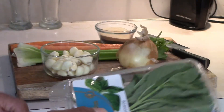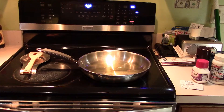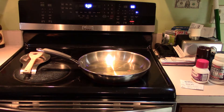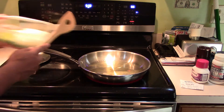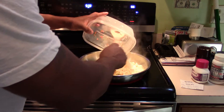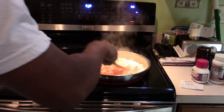We've also got fresh basil and fresh oregano. I've got the vegetables chopped up and about three tablespoons of olive oil heating in the pan. It's smoking, so we're going to get the onions, garlic, carrots, and celery in there and then sauté them.